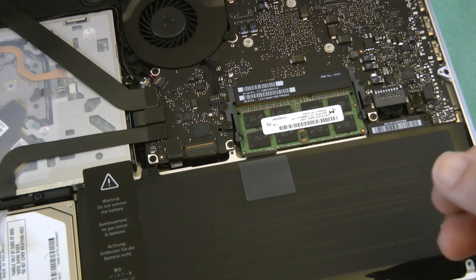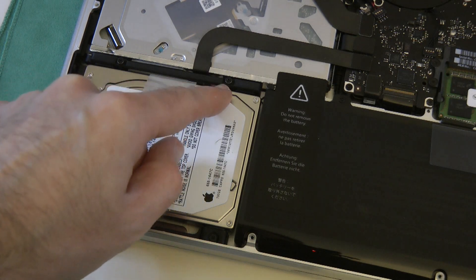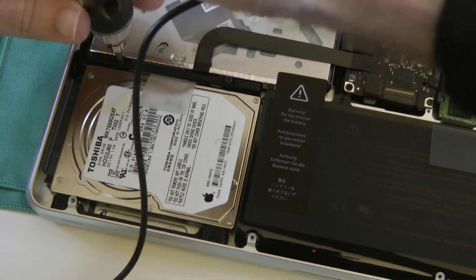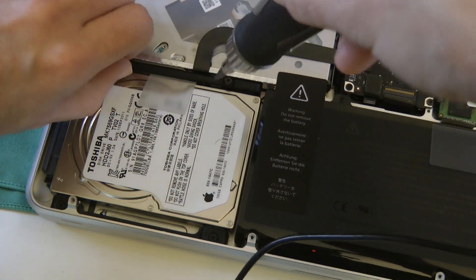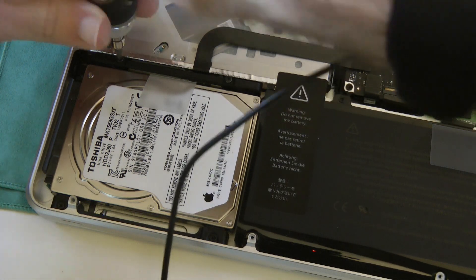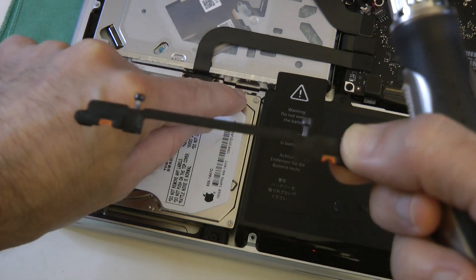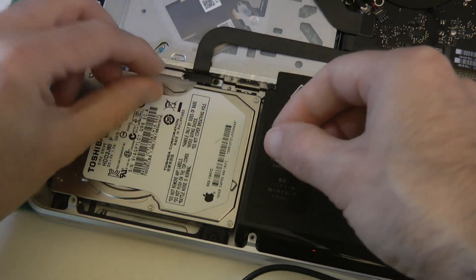Now we're going to move on to exchanging the internal hard drive for that solid state drive. The hard drive is located just here — we've got a couple of extra screws to remove, just here and here, and this allows us to release that hard drive. These are captive screws so you shouldn't lose them. That should lift out — this is just a little holder that holds the two little tabs on the side of the hard drive in place, so we'll pop that to one side. Then it's just a simple matter of pulling the hard drive up by this tab.